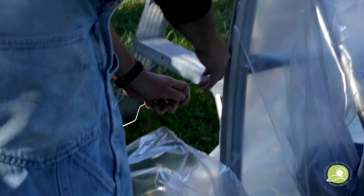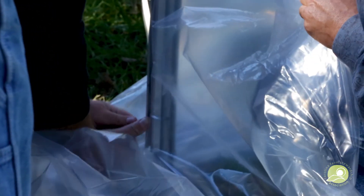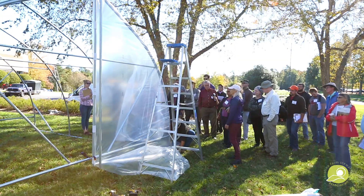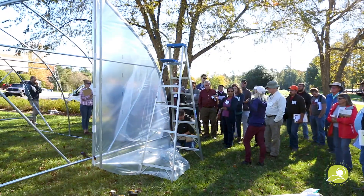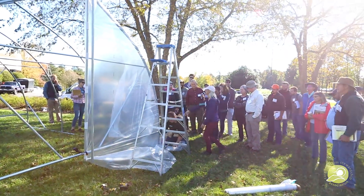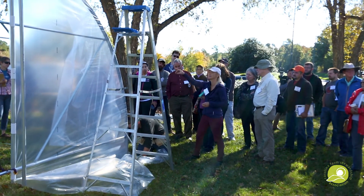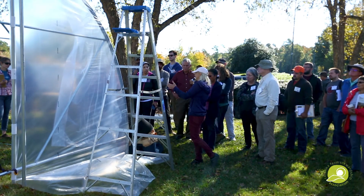That brings up a good point — you actually want to do this when it's warmer, ideally, because then everything tightens up when it's cold. If we were putting a roll-up side on here, there are instructions in the manual. If you're doing anything short like this, typically you don't need it. If you did, you'd take another piece of wiggle wire channel, stretch it across, and that would be your attachment point for the plastic coming down.